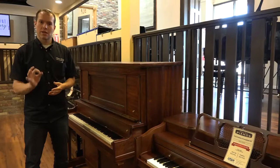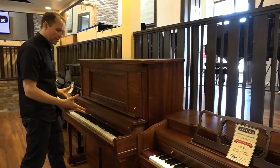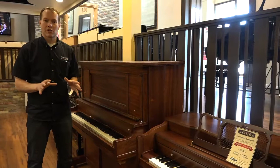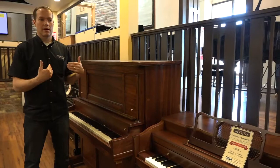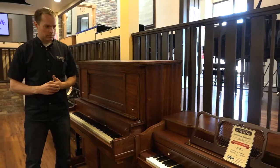We've done this for a long time, and what all of that work does is it not only makes the piano look more beautiful, but it also makes it play as close as we can possibly get it to play like it did originally in 1918. It essentially makes the piano last for another several decades.